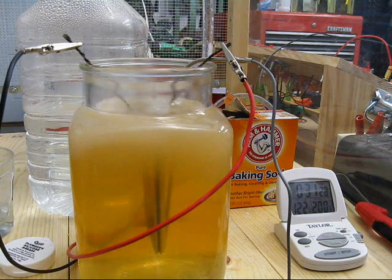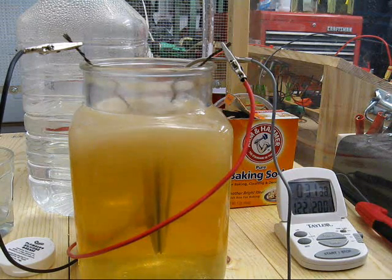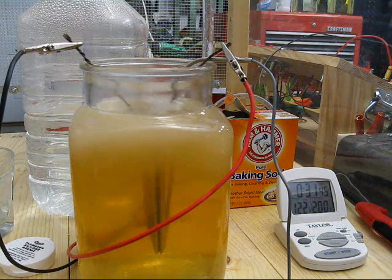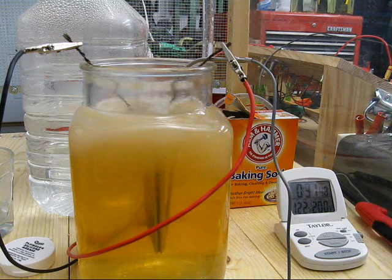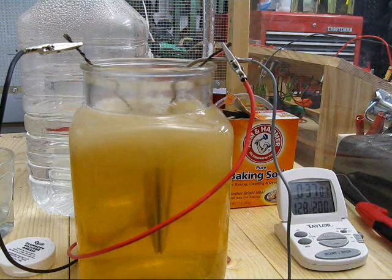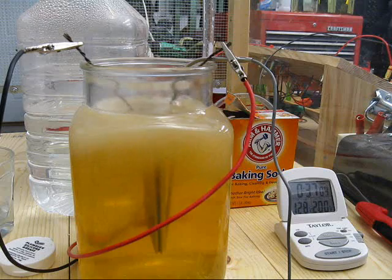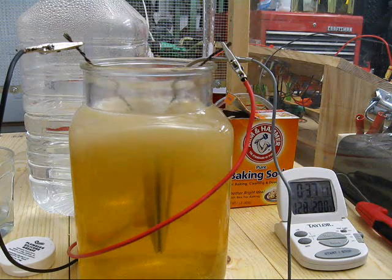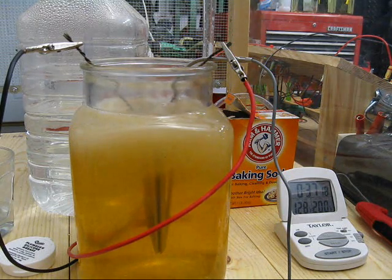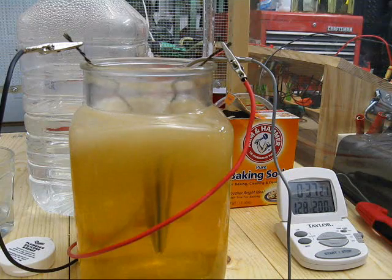The brown is progressing, though it's too early to tell how much there will be. There's 122 degrees in the water, about 10 amps, and 120 degrees on the charger. At 37 minutes, I note that the particulate in the water has begun to coalesce and become visible. It's 128 degrees in the water, 10 amps current, 121 degrees on the battery charger.